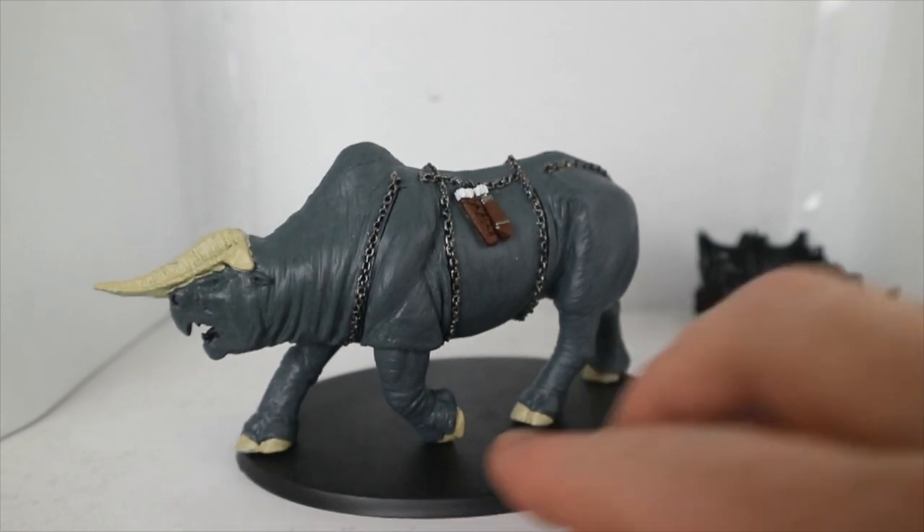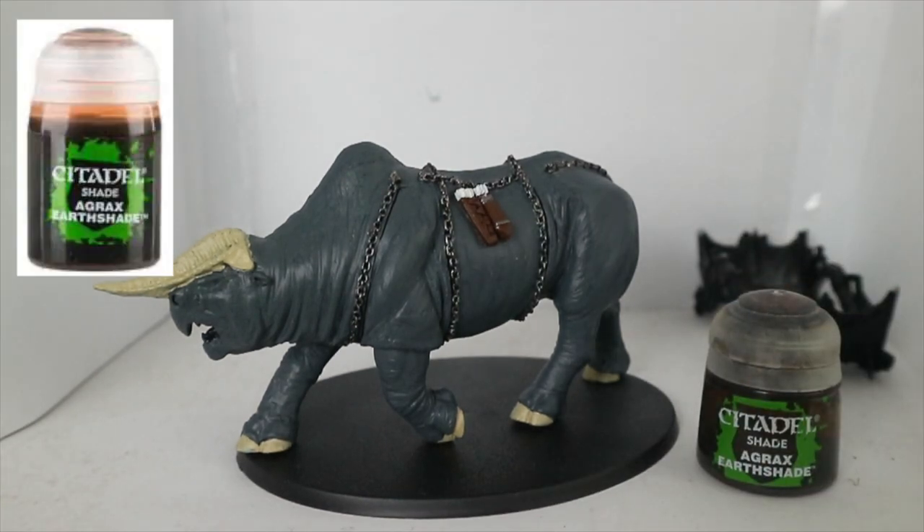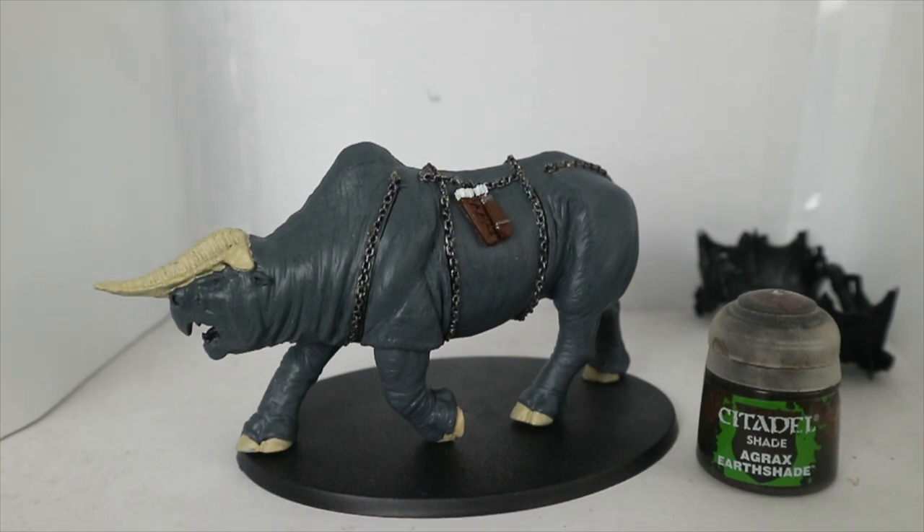So next — now that everything apart from the bottom of the foot has been covered — it's literally washing the model. I'm going to wash the model with Agrax Earthshade. I'm going to throw that all over the model — well, not literally throw it, although it's a big bottle so I'm tempted. I'll paint it over the model with a brush. So I'm going to paint it with Agrax Earthshade and then come back once that's done.